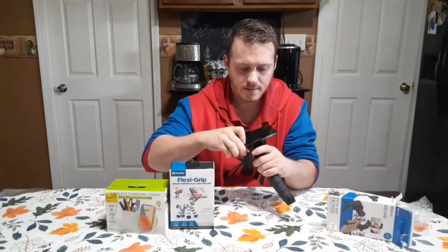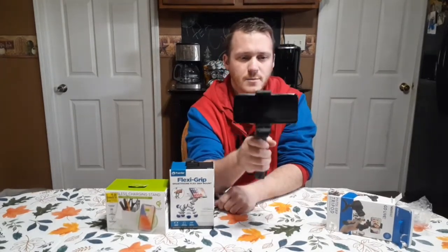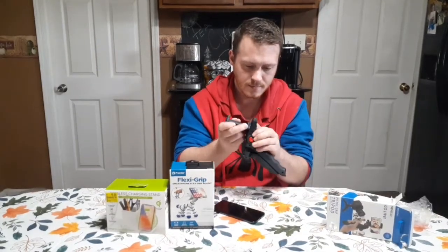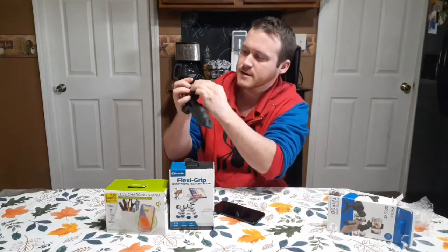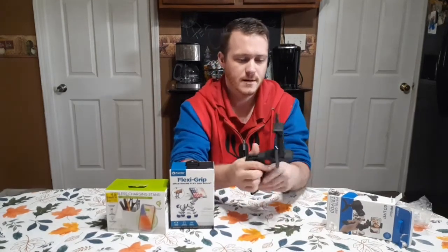I got my phone — this is a Samsung Galaxy A10e — and that's how that looks if you want to kind of point-and-shoot, vlog, whatever with your cell phone. That's how that looks. You got a little knob on the bottom to tighten or loosen, and you can flip it around if you want to vlog.